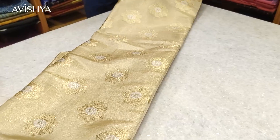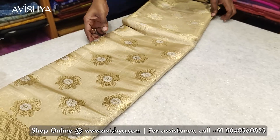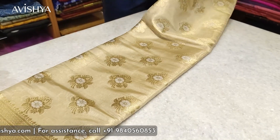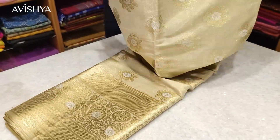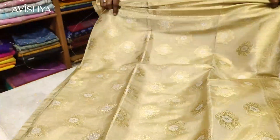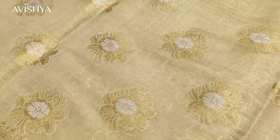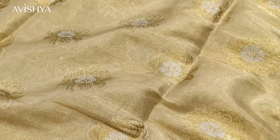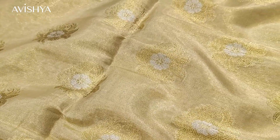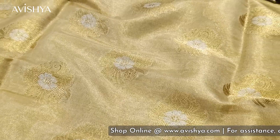Now let's take a look at this gorgeous golden Banarasi tissue silk sari. The body is a lovely golden beige tissue silk base that shimmers beautifully — even without the buddhi, you can see the shimmer of the tissue silk. Throughout the body, there are lovely floral buddhi in golden zari, and right in the center of each floral buddhi is a beautiful little Minakari work in silver zari.